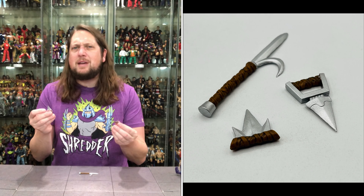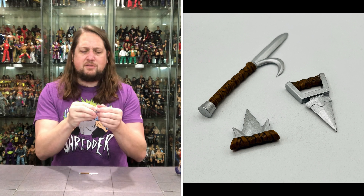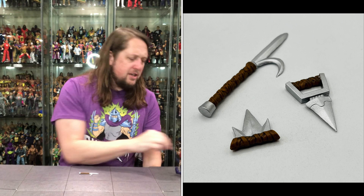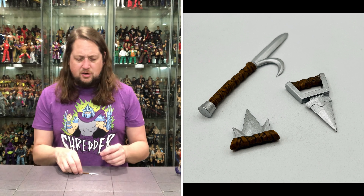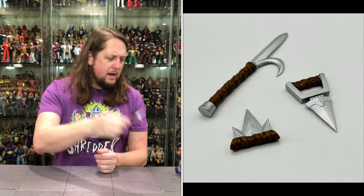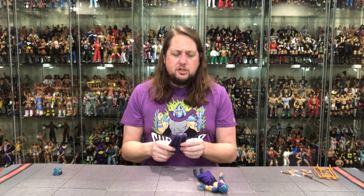We do get hands with old Shredder. Shredder's got two gripping hands out of the package. Thankfully he also has two fists of fury — when the chips are down, the fists got to come out. And then we do get the splayed-out hands for Shredder as well. So you get really all the Shredder hands. His original figure had the splayed-out hands, with a little purple detail there giving extra depth to the skin tone.